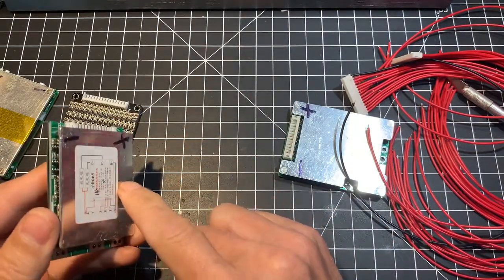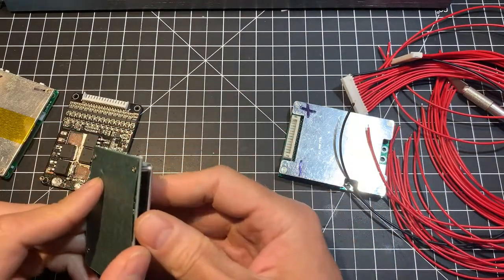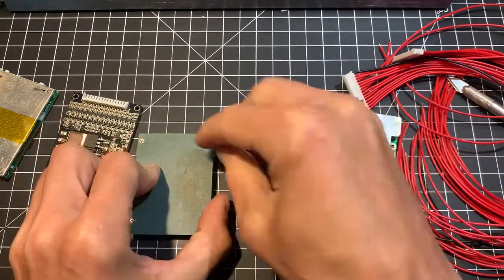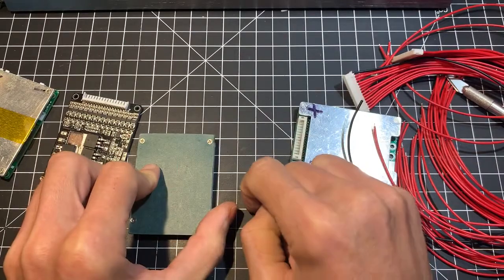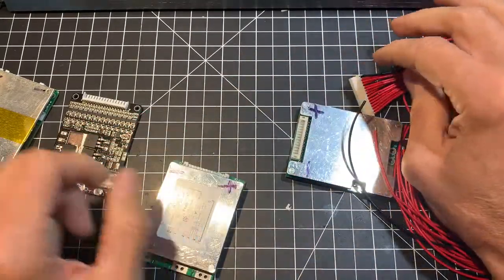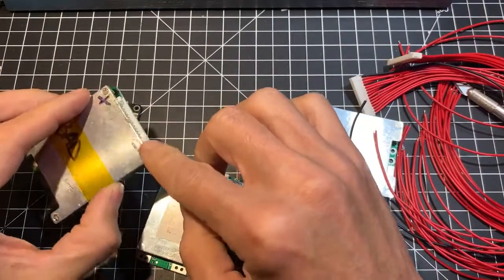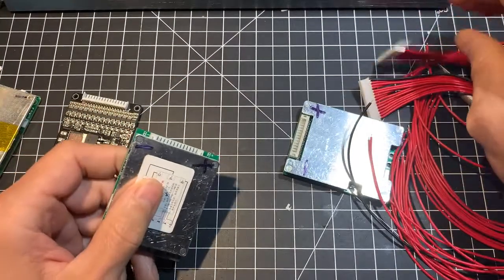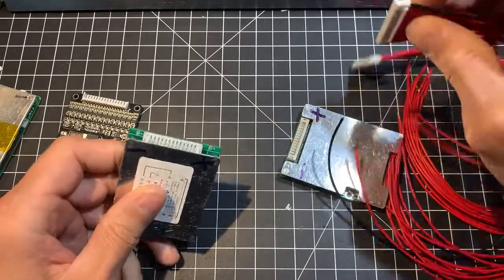There's also a metal plate — you need to be able to put it back, so you might have to lift it, slide the metal plate in, put it back, and put your screws on. Also, your old BMS probably had a bunch of glue or silicone on it — you can put some new one on too if you want.